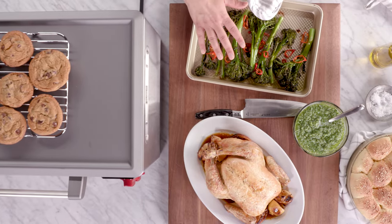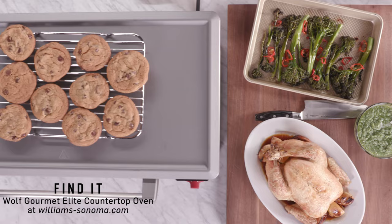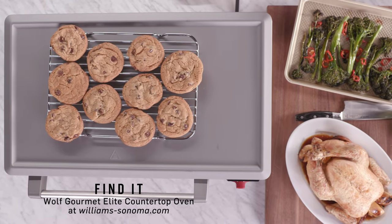This is a gorgeous meal that came together so quickly. To learn more about the Wolf Gourmet Elite Countertop Oven, visit us online at williamsonoma.com.